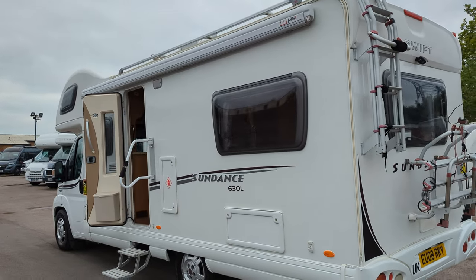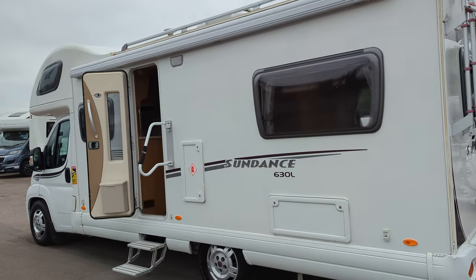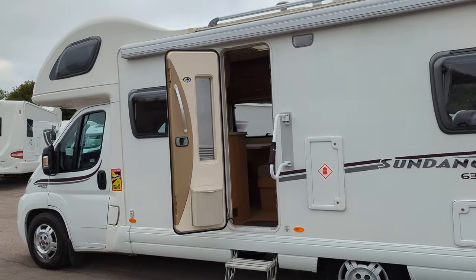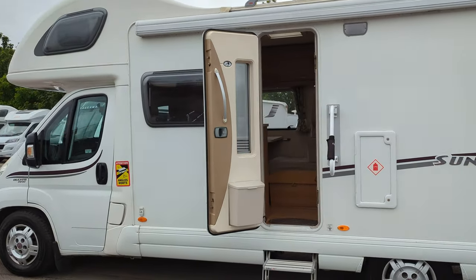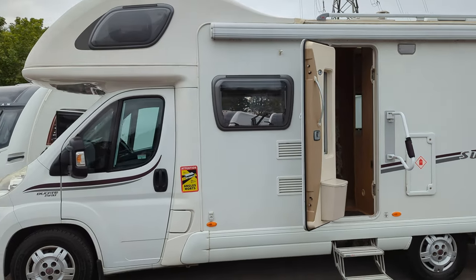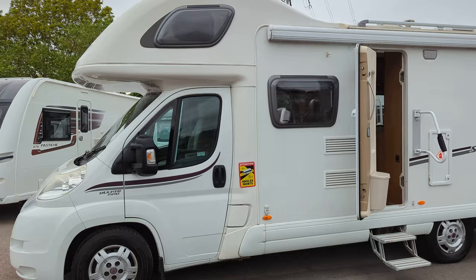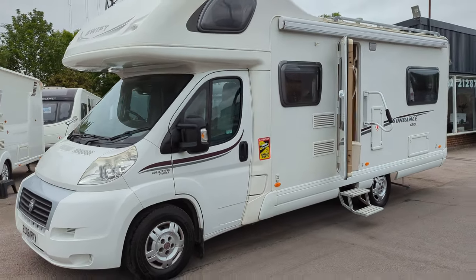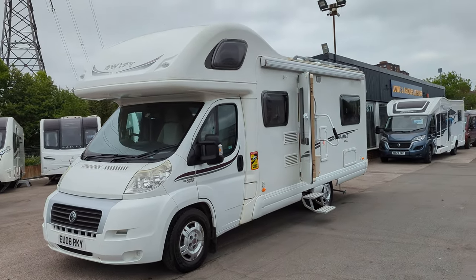Hi guys, Jason here from Lowenroads. We've got another video tour today of a Swift Sundance that we've got for sale. If you're interested in this or any of the other motorhomes or caravans that you see on our YouTube channel, pop on down to lowenroads.co.uk. On there you'll find full details, or come on down — we're in Stoke-on-Trent, Staffordshire. We'd love to see you and show you around everything that we've got for sale.